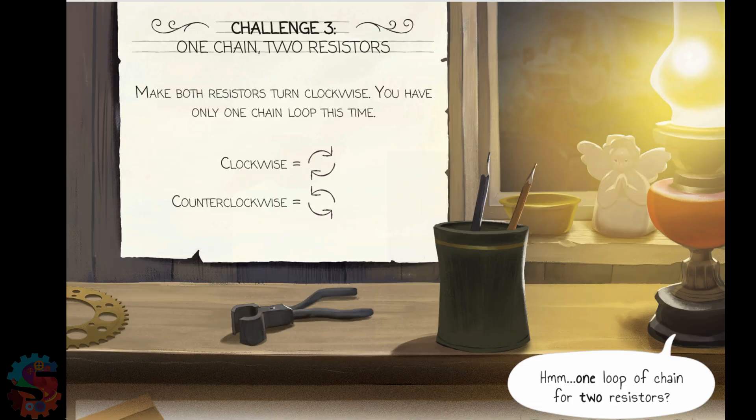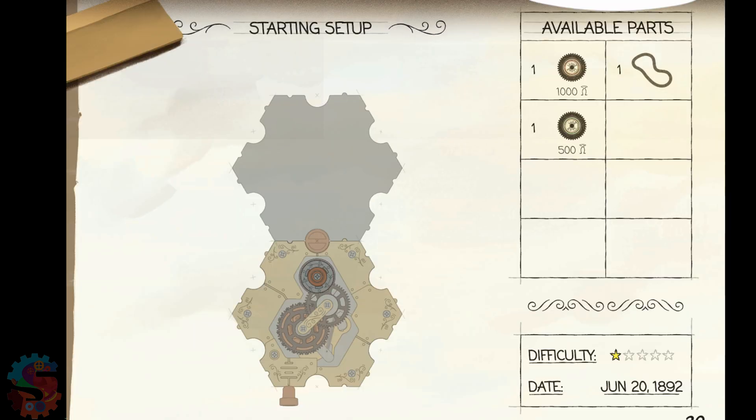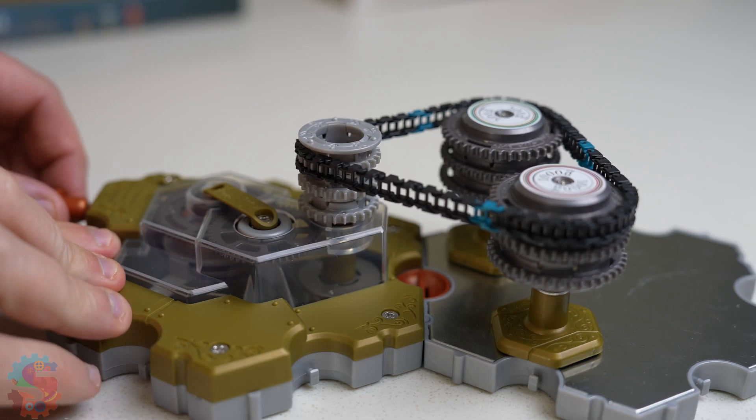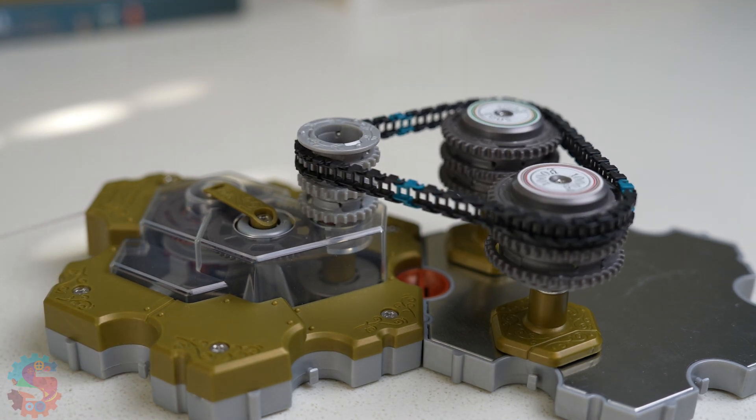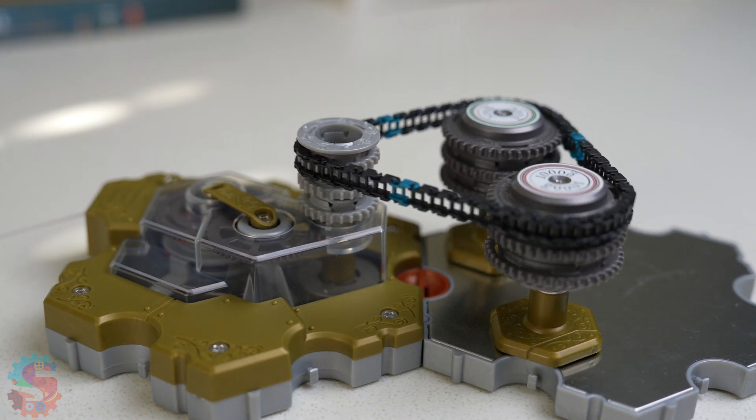Circuit 3: now we put both resistors inside one spinning chain. Instead of choosing tabs, energy is shared evenly. But wait, what if we changed the order?